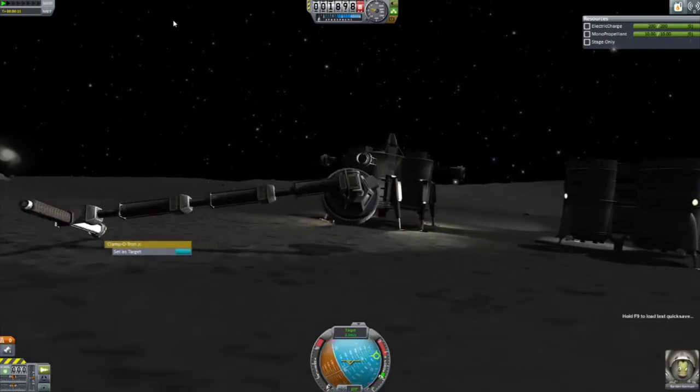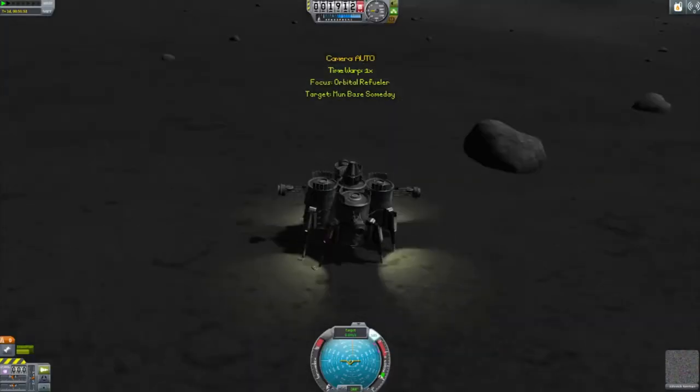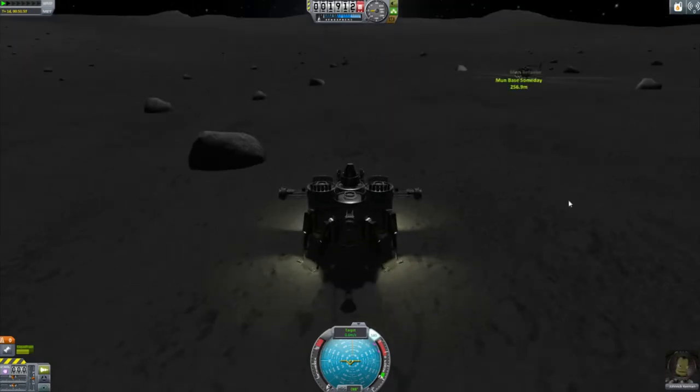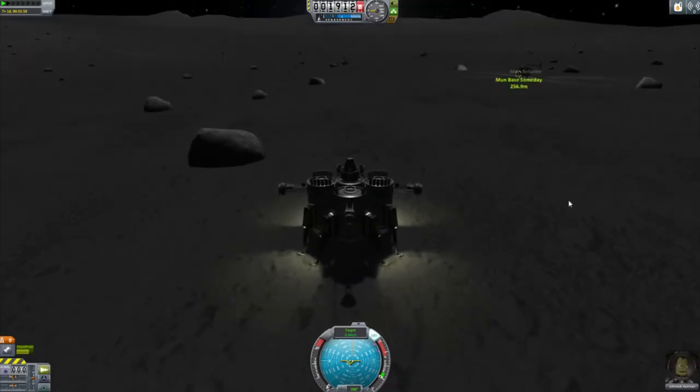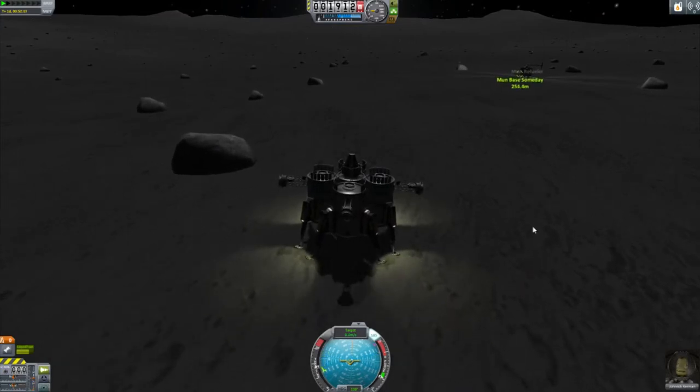What did you think would happen? When's the last time I saved? I have to do this precision flying again? Alright. It's not going to be as impressive the second time.